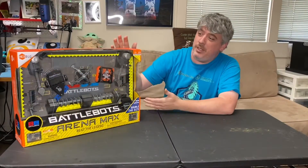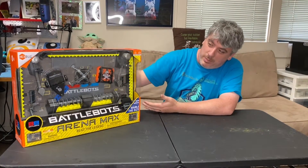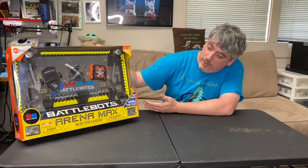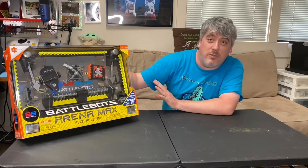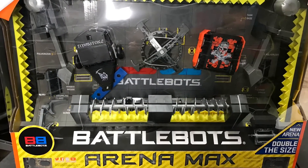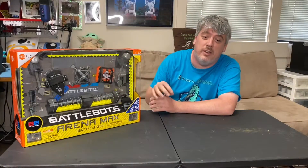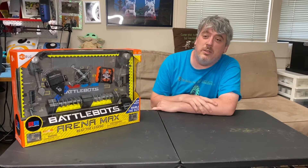Ladies and gentlemen, here we are with the brand new Hexbug set. You gotta build your own - you get a Tombstone and the new BattleBox arena, which I'm very excited for. I hear the entire thing is plastic so you don't have that weird cardboard frame that when your brother puts a bowl of Cheerios down and it spills and then your arena smells like milk.